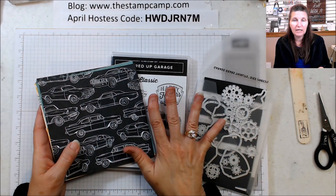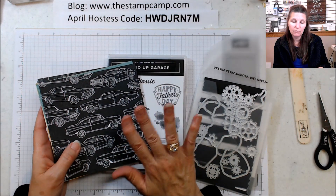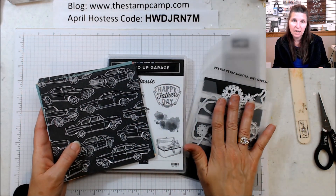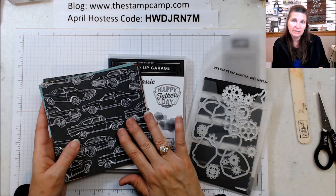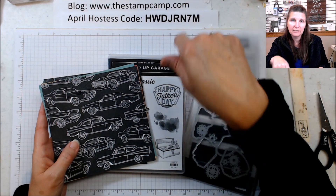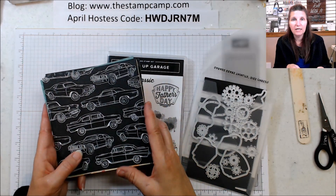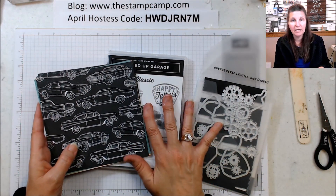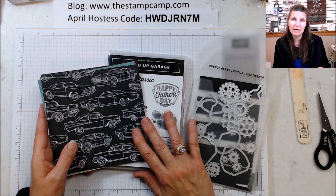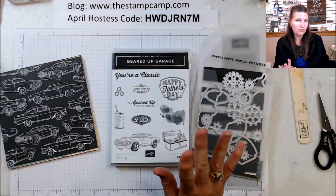You will get the PDF file and all the videos for all the projects this month using the stamp set, paper, and framelits. Place a minimum fifty dollar before shipping and tax order with me, use the hostess code on my blog at www.thestampcamp.com, and I will send you the unlock code to get all the PDF files and videos all month long. Every Thursday I will have a new video and PDF uploaded for you to check out.